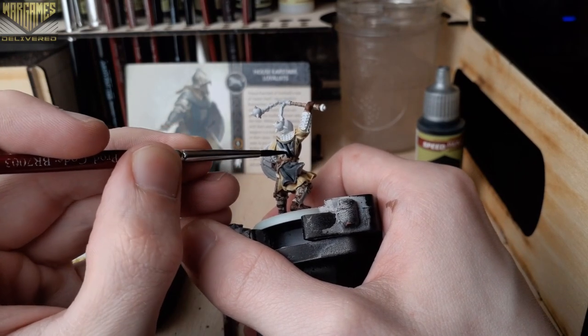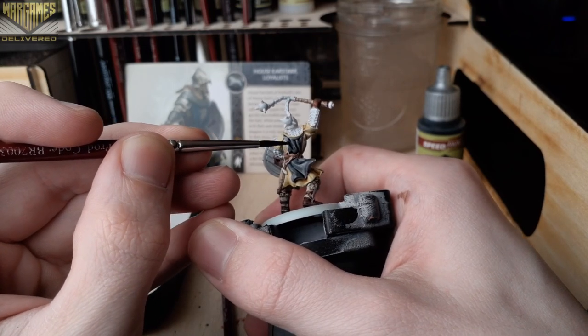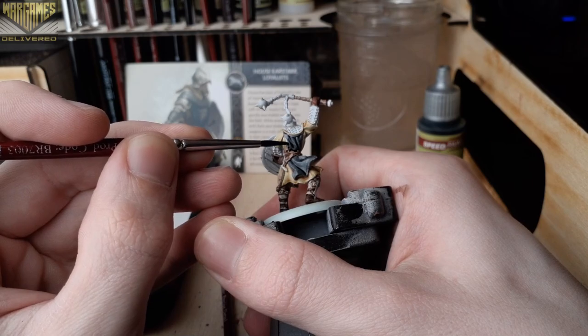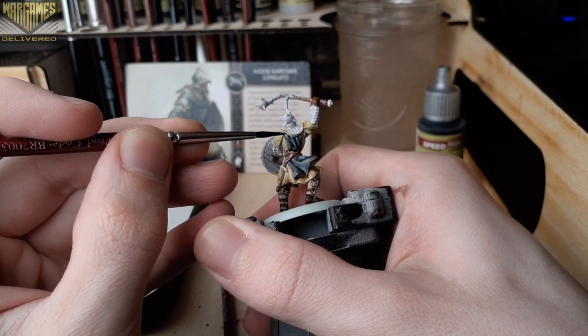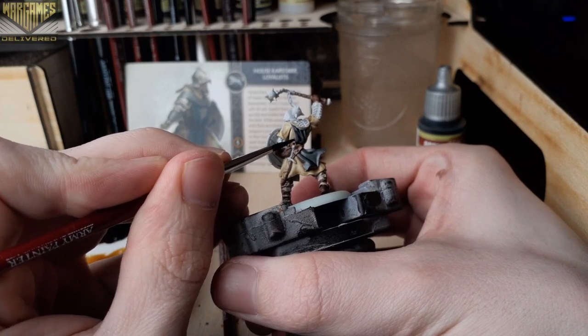If you feel like any of these areas come out a little bit dull, feel free to add some highlights. These new speed paints really lend themselves well to highlighting up, and you can also use a wash to darken them down — so either approach works well with the new speed paints.